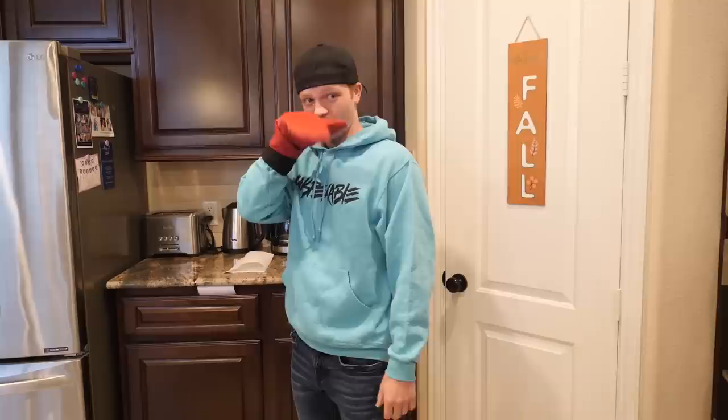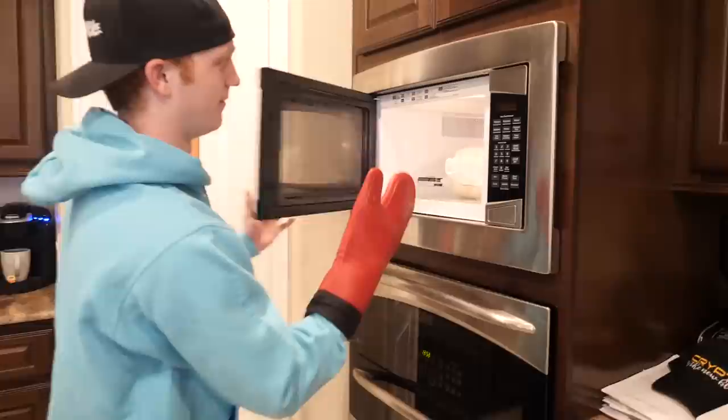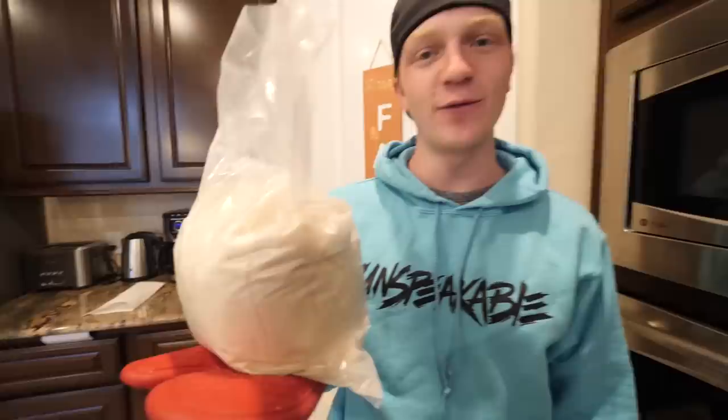What are you doing there? I didn't know we were filming a vlog right now. Yeah, what are you doing? We're gonna cook up some really, really good videos today. Bag of rice? No, this is not rice. This is a 35-foot in diameter balloon. And we're gonna blow it up.